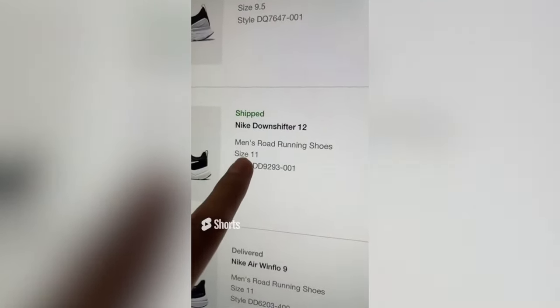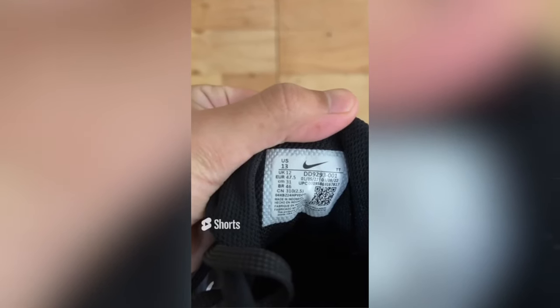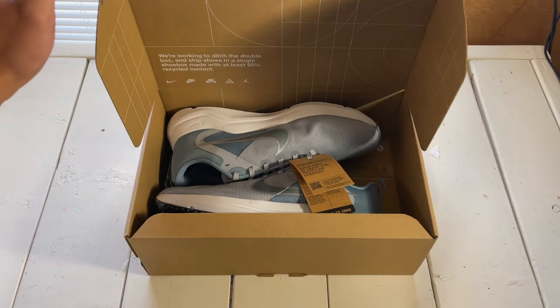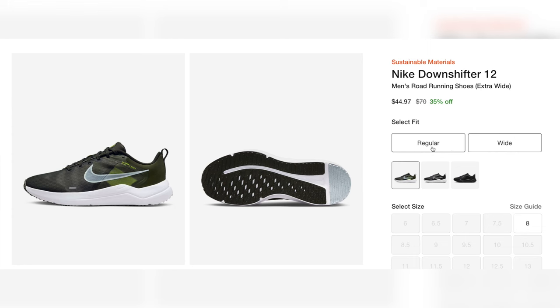I got these in a regular US size 11, or at least that's what I thought the first time around until I realized that I didn't — but it all worked out because the second pair was the right size, and I can confirm that they fit true to size. Also keep in mind that Nike does offer extra wide sizing options for this shoe if you think you might need one.